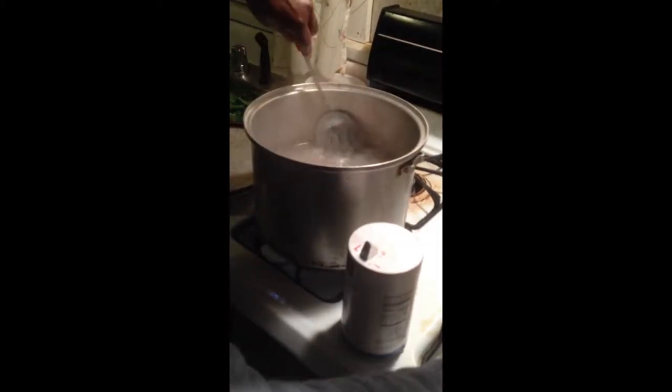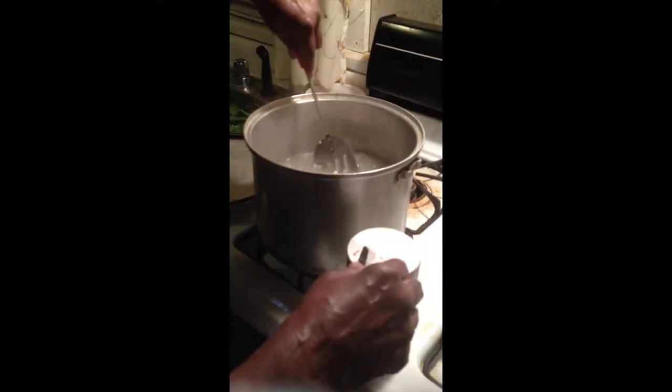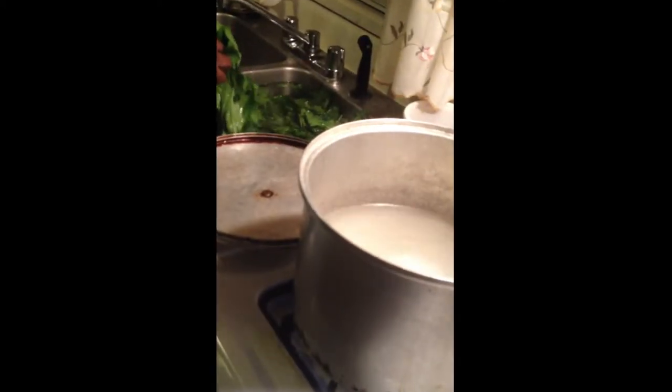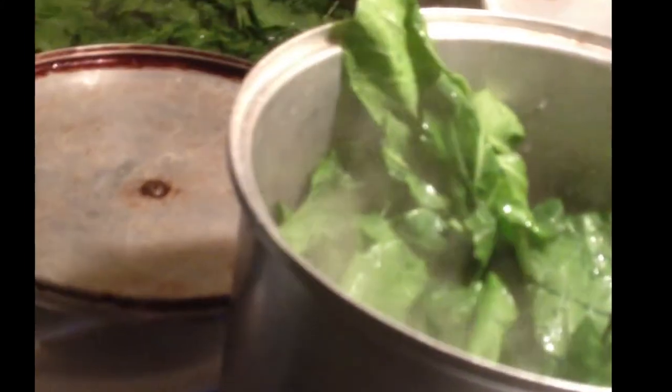Then she puts the meat back in with the collard greens after she takes it out. Now she can put the collard greens in the pot. Now she's fitting to put the bones back in the pot and let them cook with the collard greens.